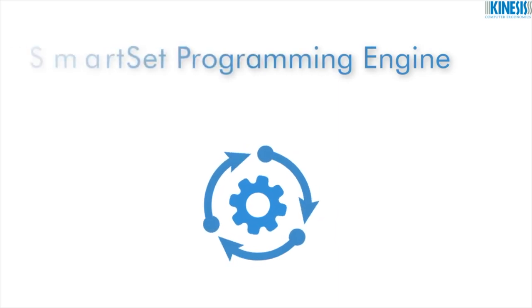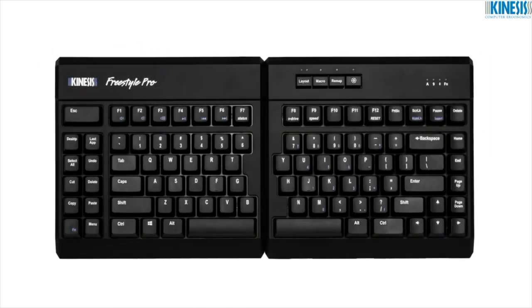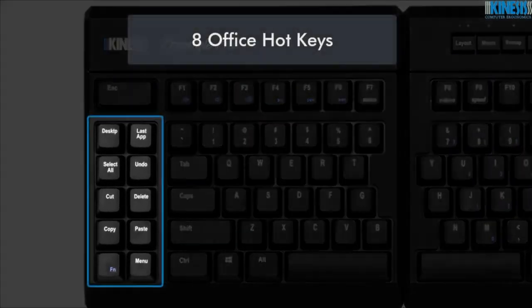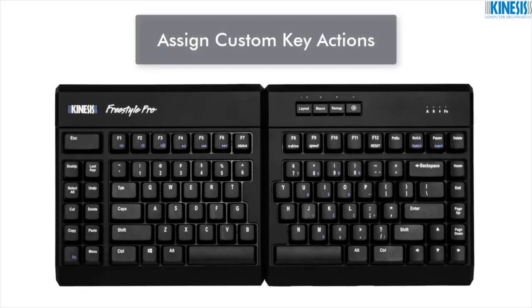With the onboard SmartSet Programming Engine, boost productivity with the eight office hotkeys, or assign your own custom key actions and time-saving macros to any key on the keyboard with the touch of a button.